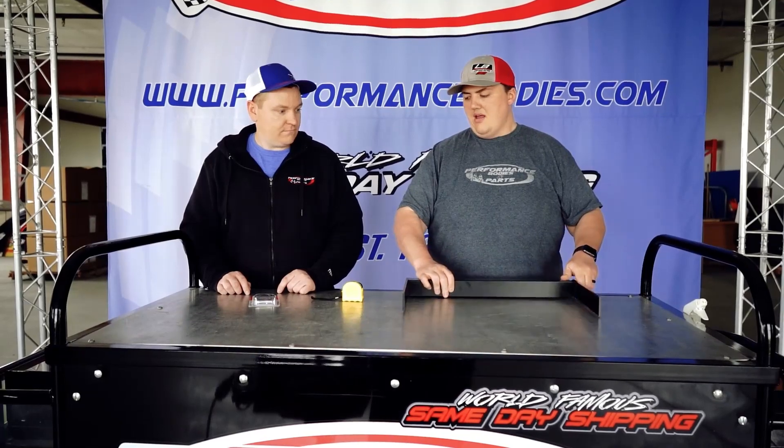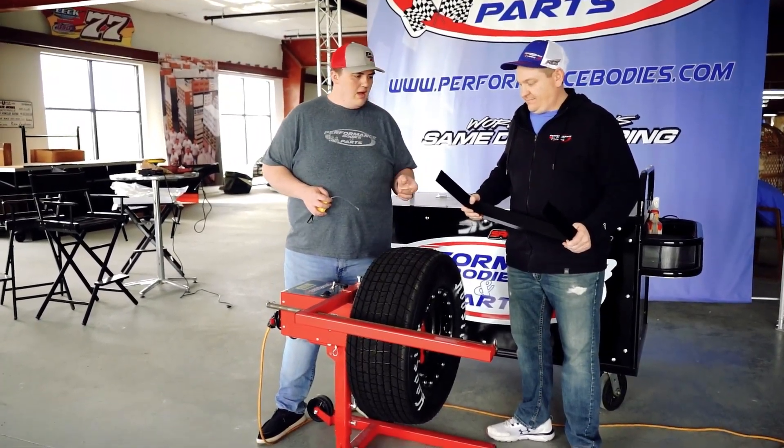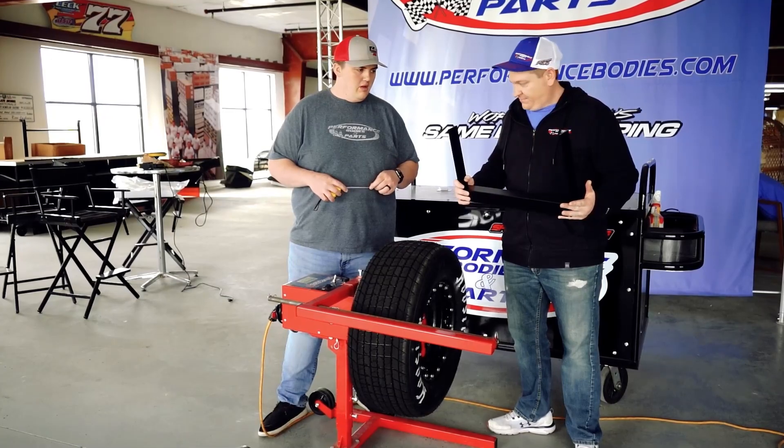From here we're going to let Matt demonstrate how we measure stagger on a tire. We're here with our tire daemon machine and Matt's going to go ahead and give a good example of how to measure stagger.